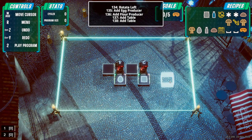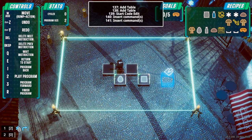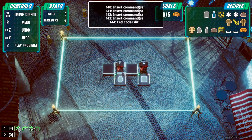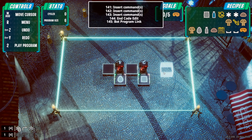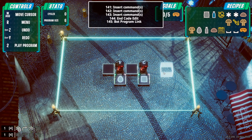Gentlemen, it's time to make some quiche. This introduces a new mechanism called linking, where you can basically clone one robot's programming. If we just set it out to do this and loop it, he's basically going to do this. Now this guy can be linked to him so he'll do exactly the same movements. So far I haven't really found a use for it though, in the current run of fairly limited puzzles.